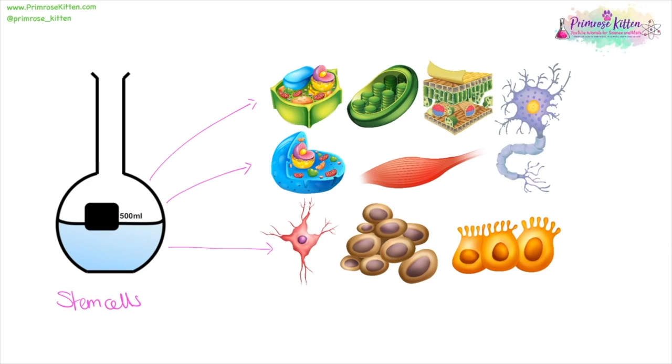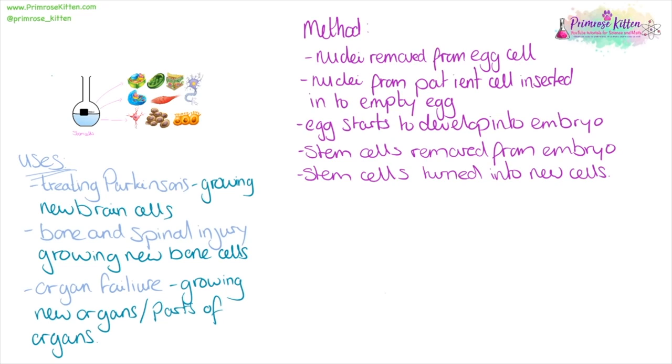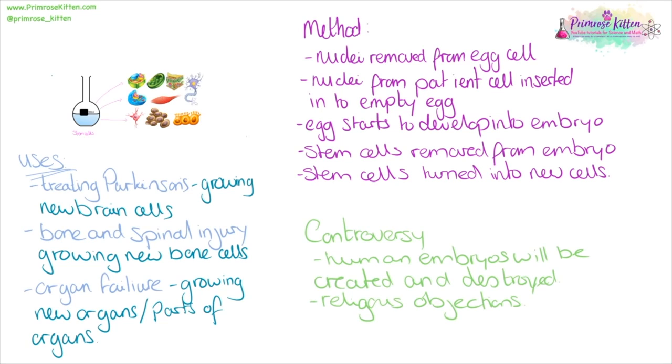Stem cells are fantastic because they have the potential to turn into any other type of cell. They have a number of different uses. For example, if you're treating Parkinson's disease, they can be used to grow new brain cells. For brain or spinal injury or bone injuries, they can be used to grow new bones. If we have organ failure, we can grow new organs or parts of organs instead of someone waiting on the incredibly long transplant waiting list. To make stem cells, we take the nucleus out of an egg cell, insert a nucleus from the patient's cell, and the egg can then start to develop into an embryo. Stem cells are then removed and turned into new cells. This does come with quite a lot of controversy because human embryos are created and then destroyed, and there are lots of religious objections to this.